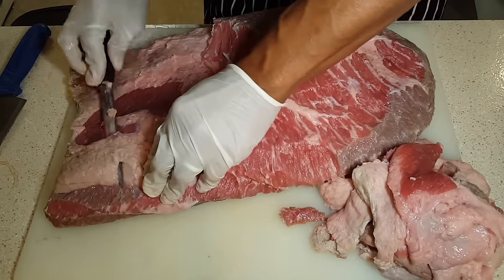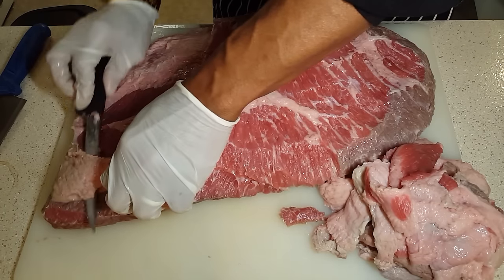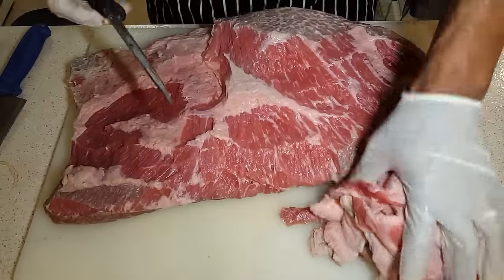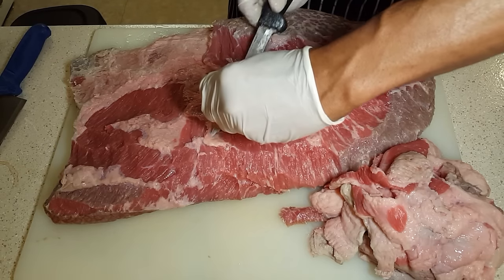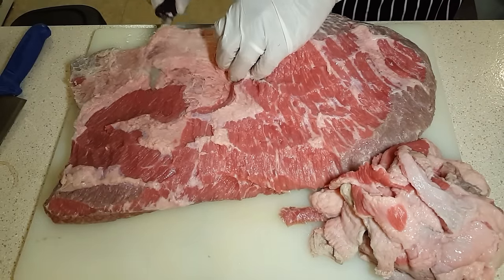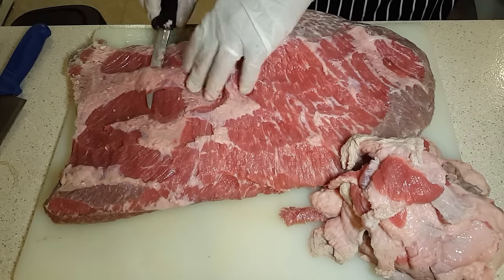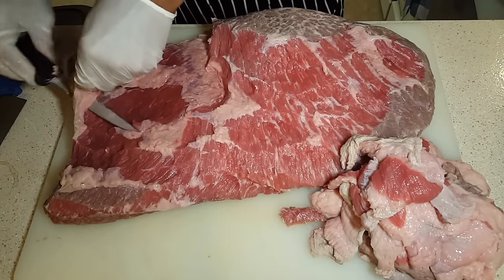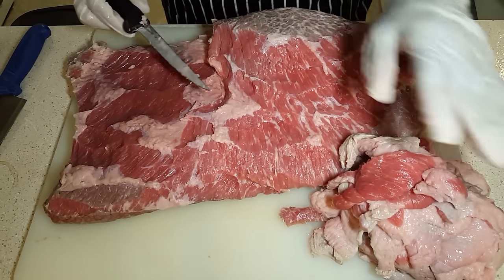This is pretty much good to go. I'm going to leave just a little bit of fat on here. Now we're going to cook this similar to a roast — we'll put a rub on it. A rub is just a fancy way to say put your seasoning on it. There are a couple of different ways: a wet rub, which means the seasoning is mixed with something like olive oil to make a paste, or a dry rub, which is just your dry spices on the meat.